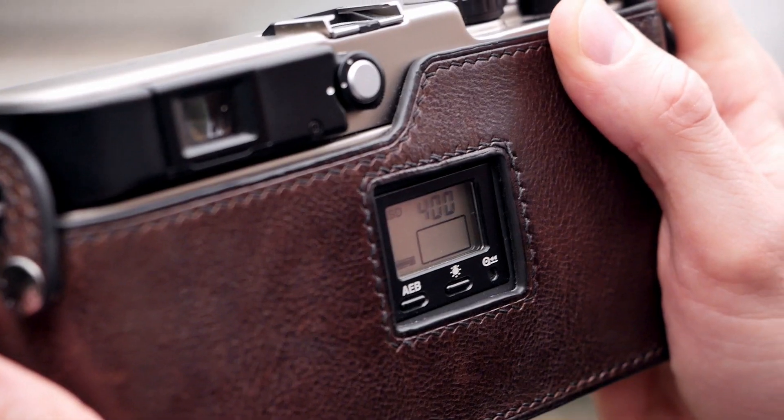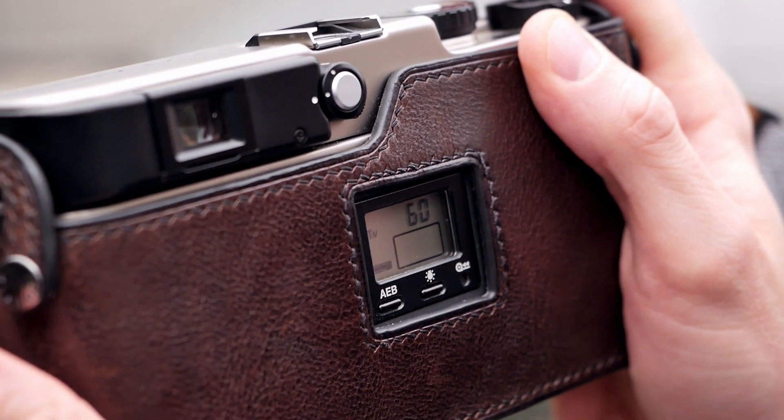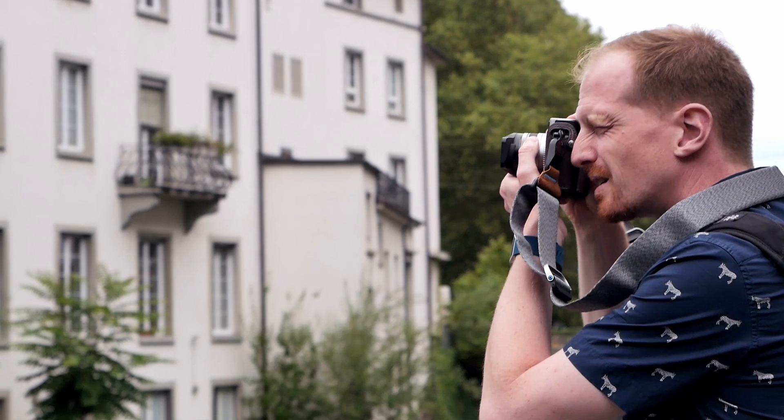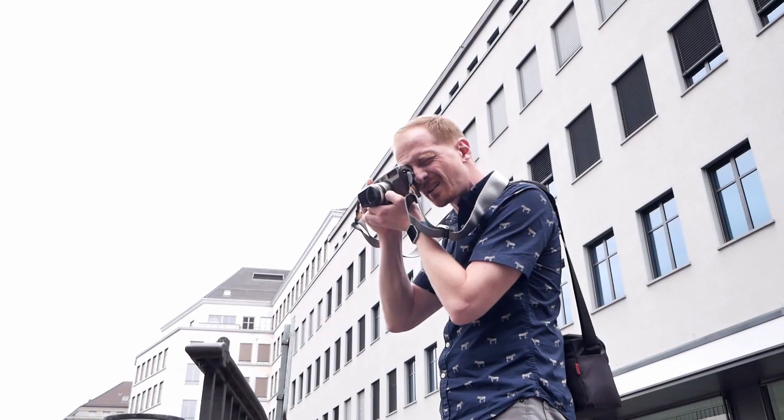What I personally found a bit confusing is that the shutter speed is not displayed inside the viewfinder for such a modern camera — it would have been easy to implement — and is only shown on the back LCD. The only major downside of this camera is basically its price: as a kit in mid-condition you basically pay at least 3,000 euros, mostly sourced from Japan, which is quite a hefty price tag.